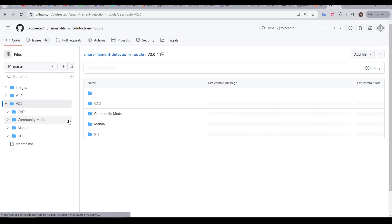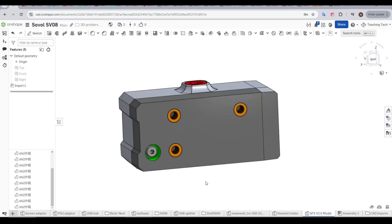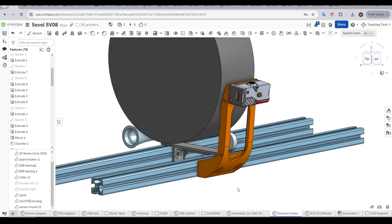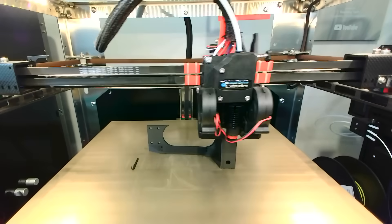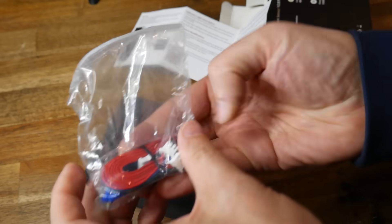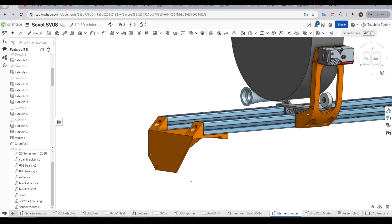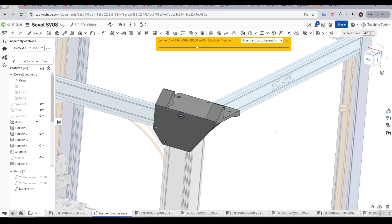The filament sensors need to be mounted, and I'm thankful that Bigtree Tech put a step file on their GitHub — that makes it straightforward to design a mount matching the three mounting holes. We have a printed sensor mount (seen here in yellow) — you'll need one per spool — and I've managed to design it without needing support. The filament sensor comes with all required hardware, including three M3 bolts to attach the sensor to the printed piece.